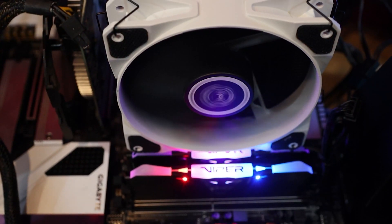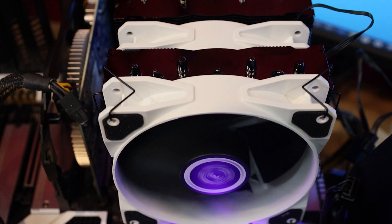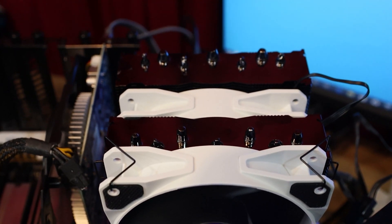Hi everyone, Phil from Tech4Techs. Today we're going to be looking at the Gelid Phantom Black CPU cooler. It says it's the ultimate CPU cooler — well, we're going to find out if it actually is. It does work with all your latest CPUs, even the 1200 series socket, so it should just basically connect up and away you go.